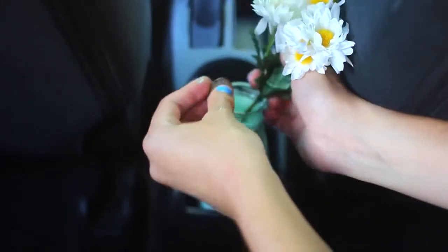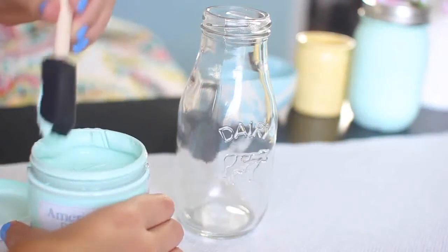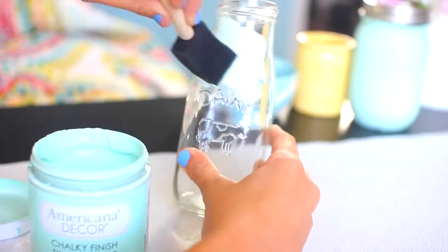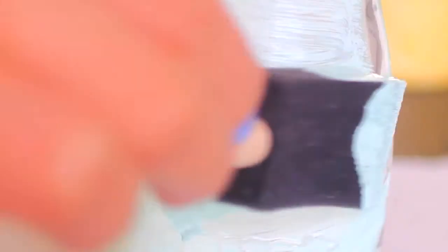We're gonna start with the loose change vase. I'm starting by taking this little dairy container that I got from Michaels for a dollar, and I'm painting it this really pretty blue color. It's gonna leave a chalky finish on it and it dries in about 30 minutes, so I'm painting it and then I'm just gonna let it dry.